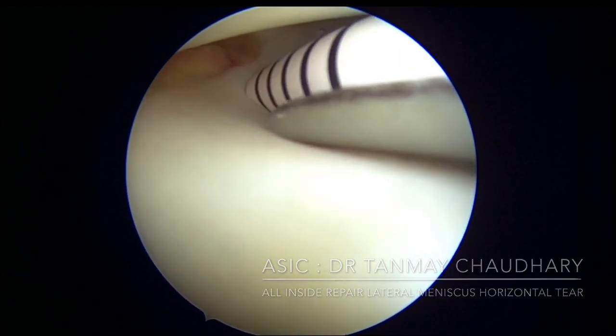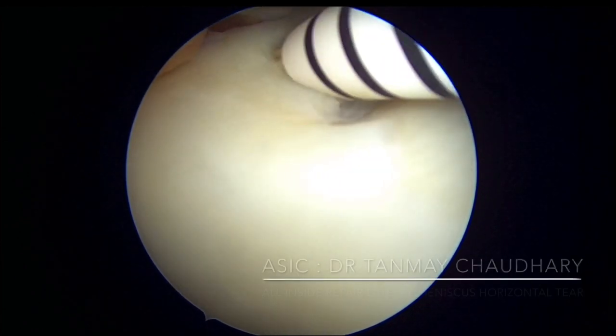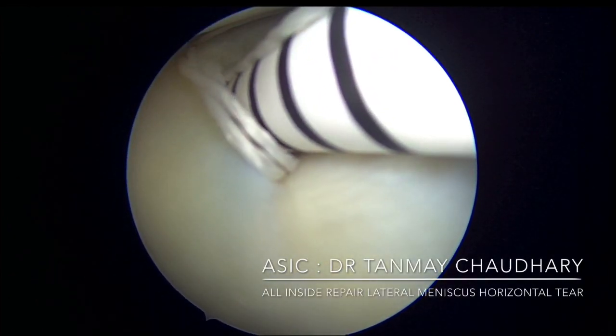Go for the superior flap or the inferior flap first, whichever you are comfortable with. Push in the anchor and then push on the knob to deliver the anchor outside the capsule. Take out and then replace in the inferior flap and push out the anchor again.